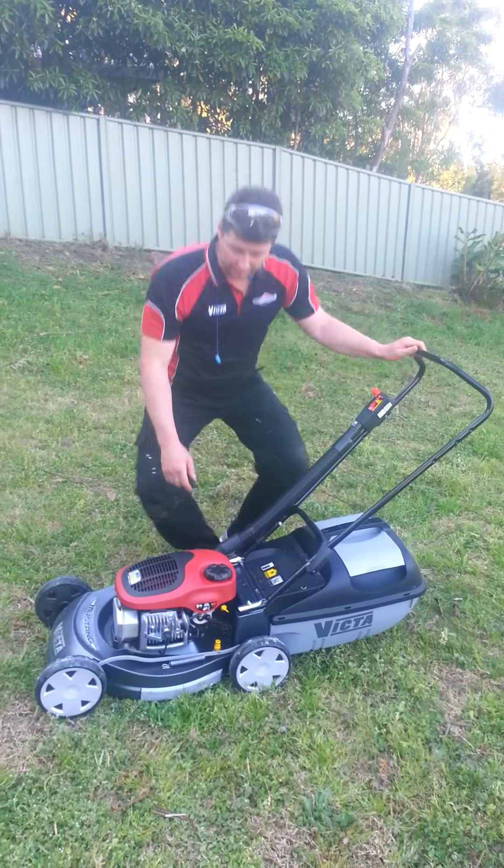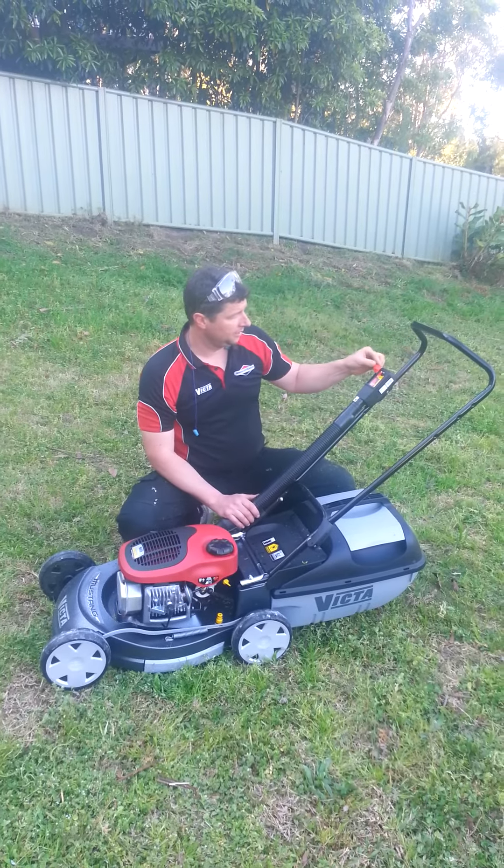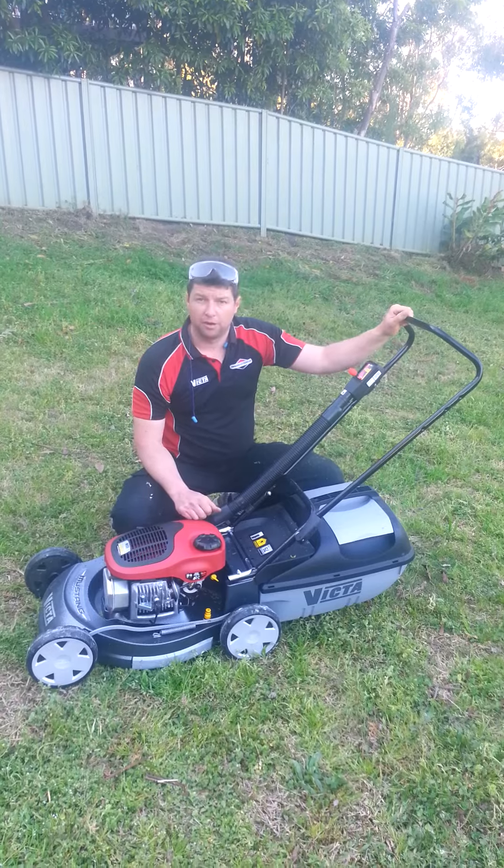For a warm start, it's only necessary to give your primer one pump. Again, move your throttle to the run position.